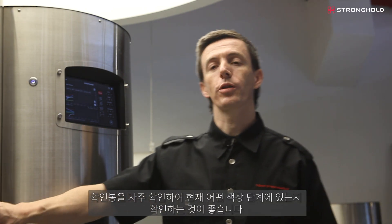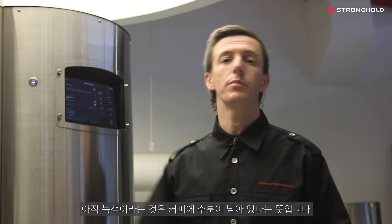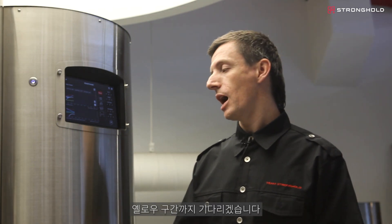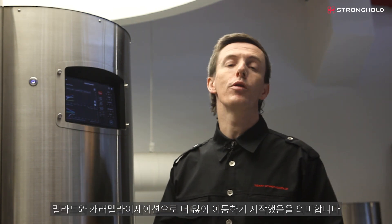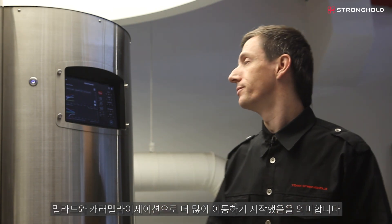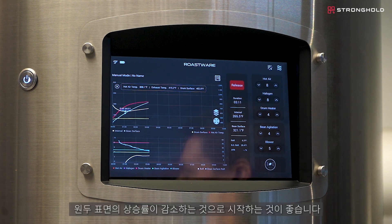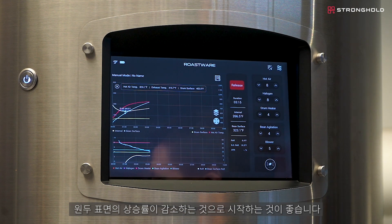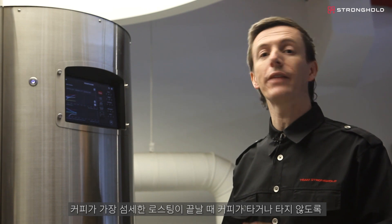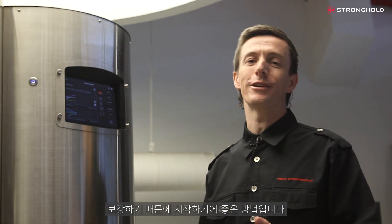It's good to check with the trier every so often to see what color stage you're at. We're still green, which means there's still moisture in that coffee. I'm going to wait for it to yellow — that means we're out of the drying phase and starting to move more into Maillard and caramelization. For your first batches, it's always good to start with a declining rate of rise on your bean surface ROR. This is not a rule, but it's a good way to start because it ensures that at the end of the roast, when the coffee is at its most delicate, you won't scorch or burn it.